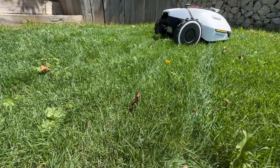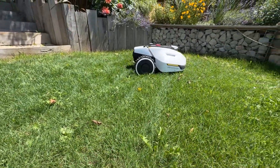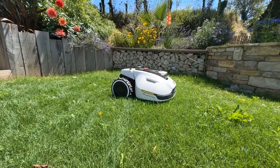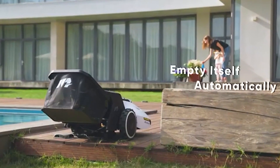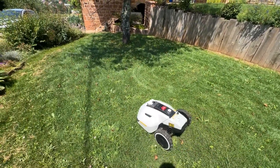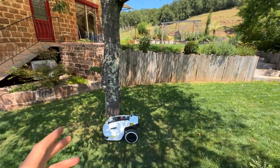I'm currently set at 7 centimeters. Since we're in the alley, it's not worth cutting too short — otherwise it will burn. So I let it run at 6 to 7 centimeters. Another advantage is that we can attach a collection bin at the back, which could be practical in autumn if you have a lot of leaves.